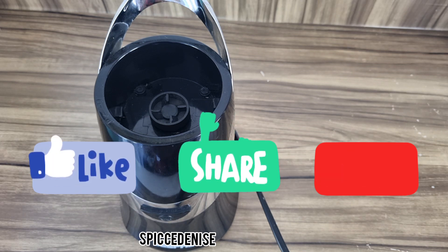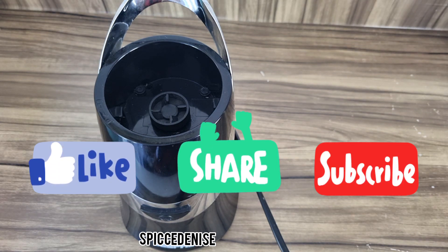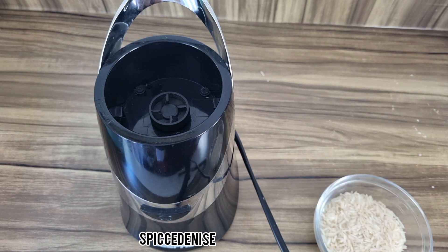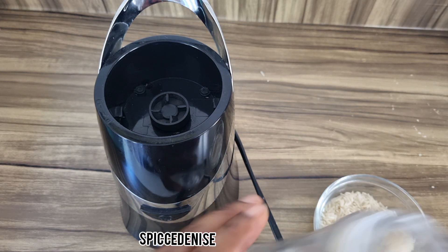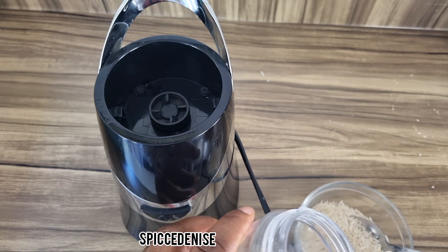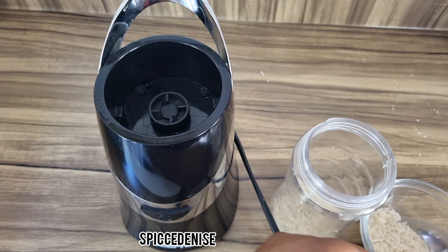Today's video is about making my homemade facial mask. I'm using rice because, as you know, rice has been used for centuries. It has anti-aging properties, it gets rid of blackheads, and it also helps tighten the skin. So we are going to blend our rice — I'm just adding it to the blender here.